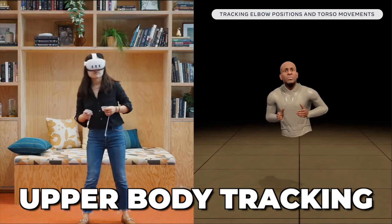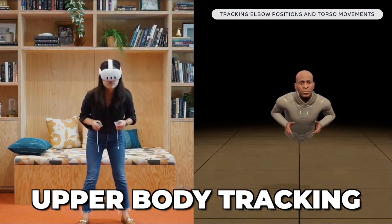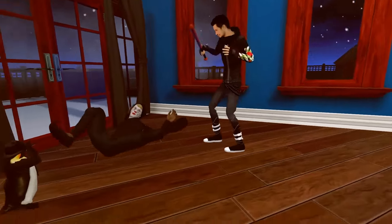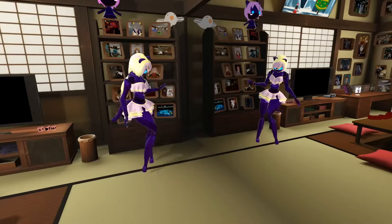And to top it all off, Meta also has upper body tracking built into the headset directly. This, in combination with its lag estimation, lets you play social VR games like VRChat in a much more engaging and realistic way.